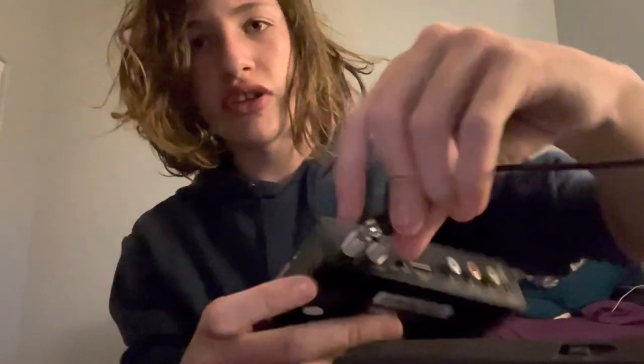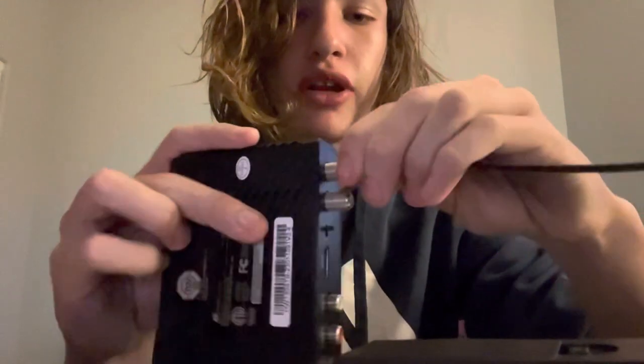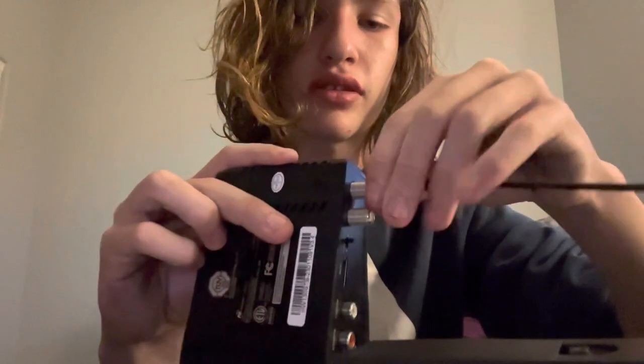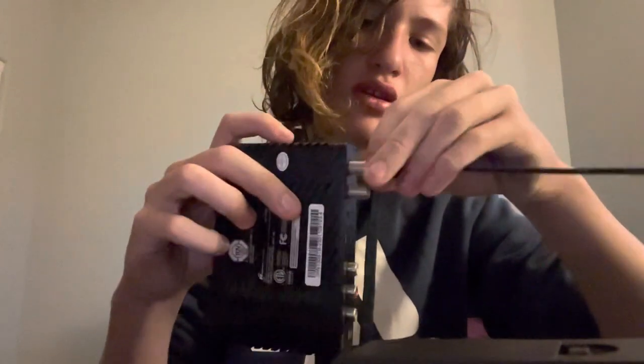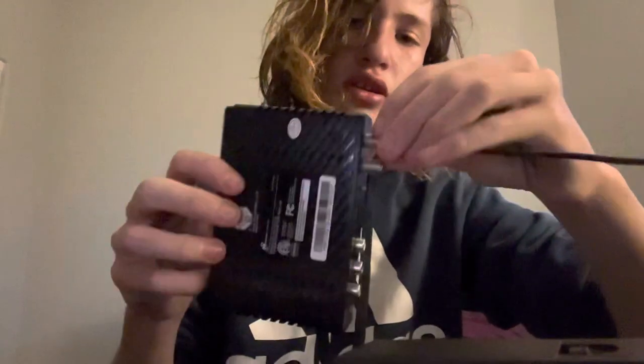To do that, you are going to plug it in and screw it on. It will take a minute because they are very finicky, but you'll get it eventually. Basically that just holds it on so that it doesn't fall off.